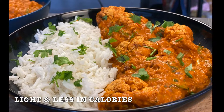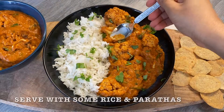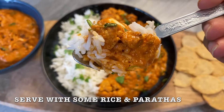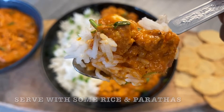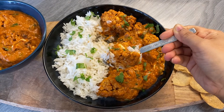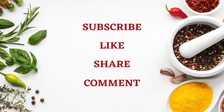This recipe is so yummy without the heaps of fats and calories in a normal paneer butter masala. Just serve it with some hot rice and parathas. Please try my recipe once. If you liked my recipe, please subscribe, like, share and comment. Thank you.